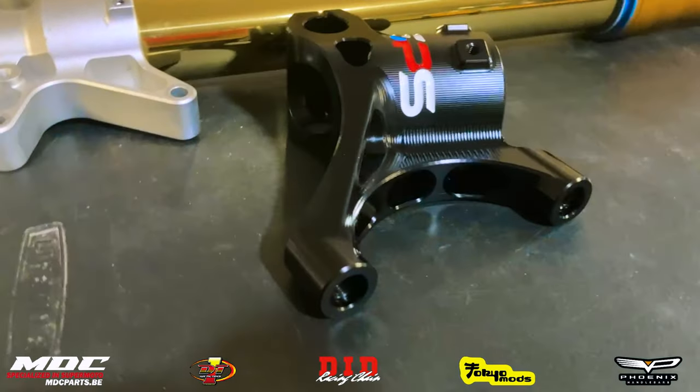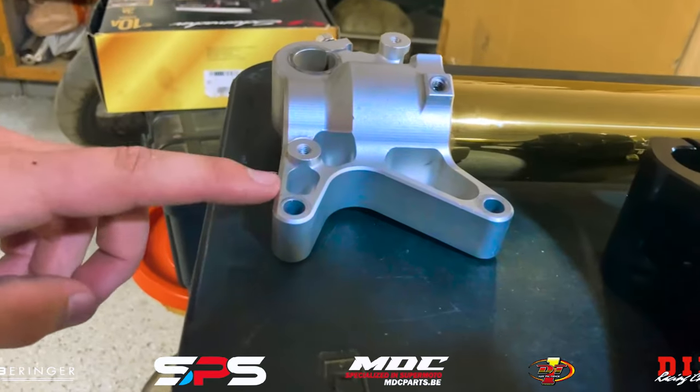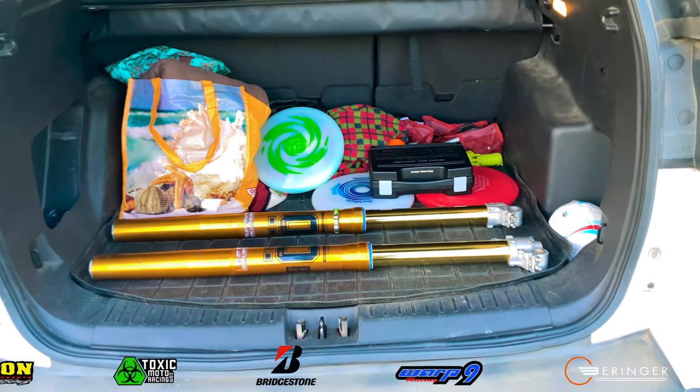As you can see right here, the SPS Factory fork feet have that radial mount for your front brake system, and the OEM one has the axial mount. Now that we're all locked and loaded in the vehicle, let's go ahead and head to our suspension guy, Suspension by Buck.